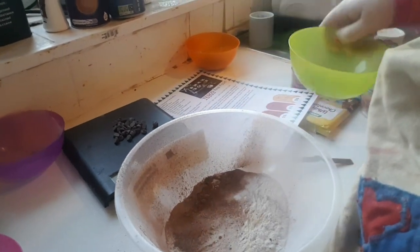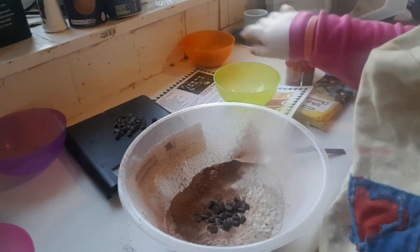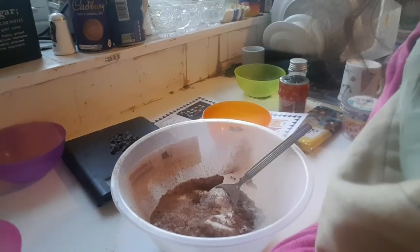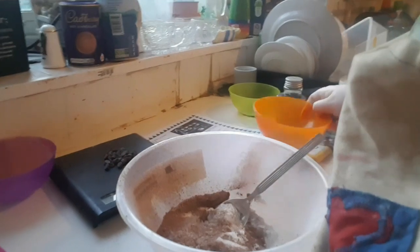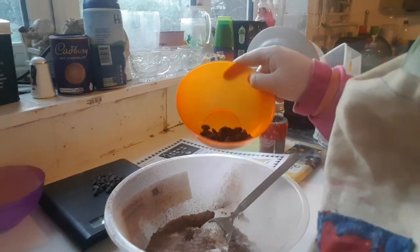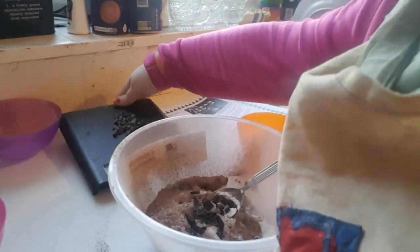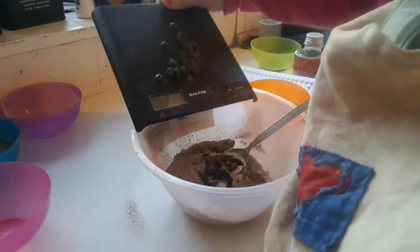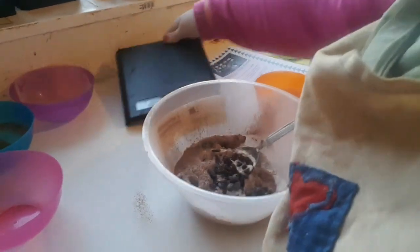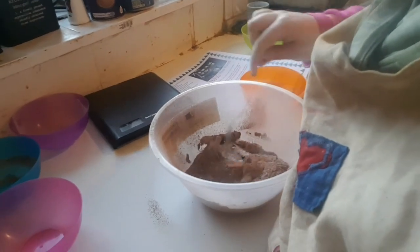Next, stir in the raisins — 20 to 25 grams of raisins — and then put half the amount of chocolate chips in there and just give it a stir.